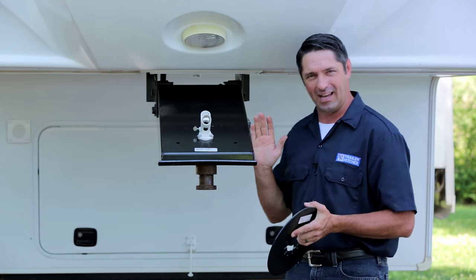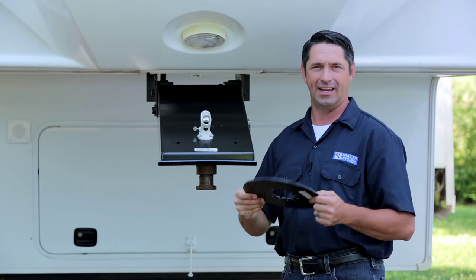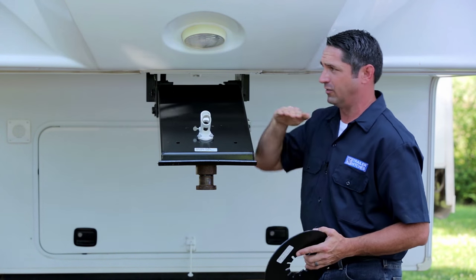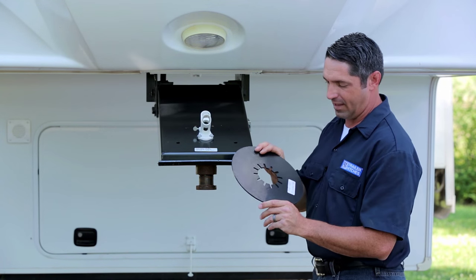Now if you've been using any type of grease or lubricant already, you're going to want to remove all traces of that. You can't use grease and a lube plate together. So get a good degreaser and clean off the surface area of your pin box and also the surface area of the top of your fifth wheel hitch.